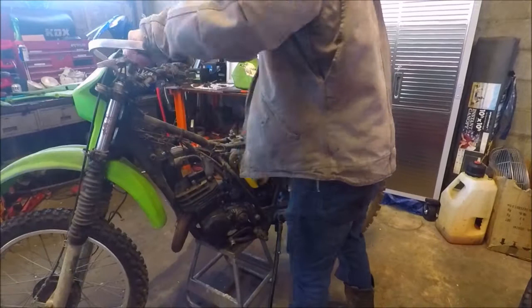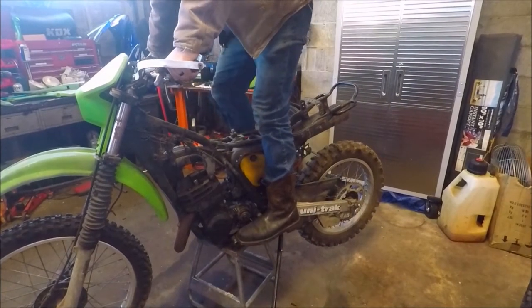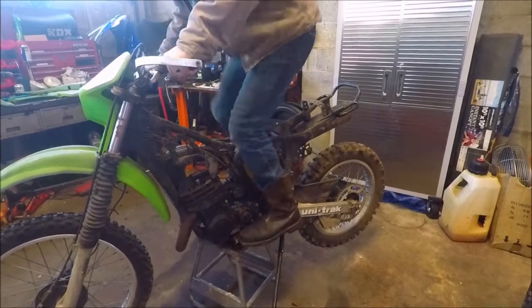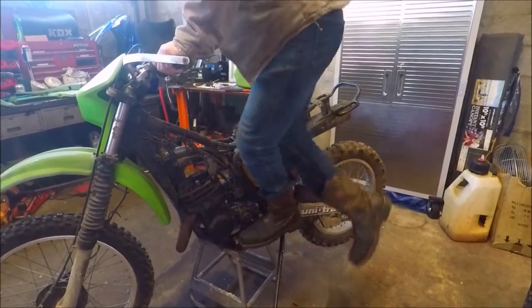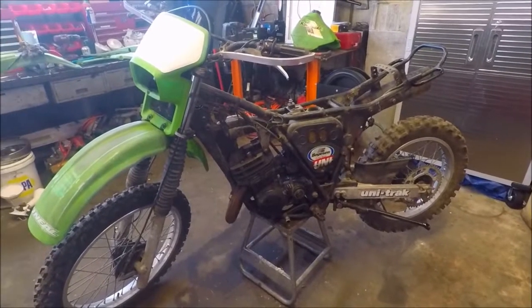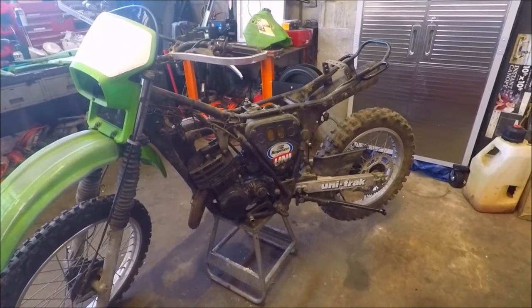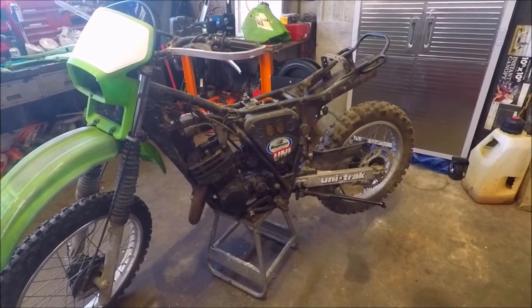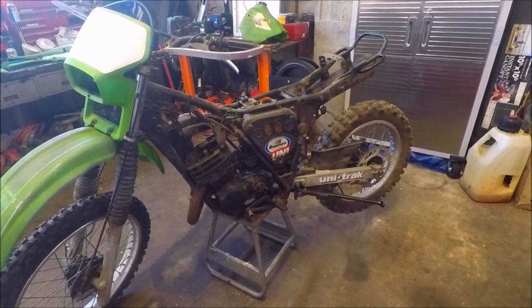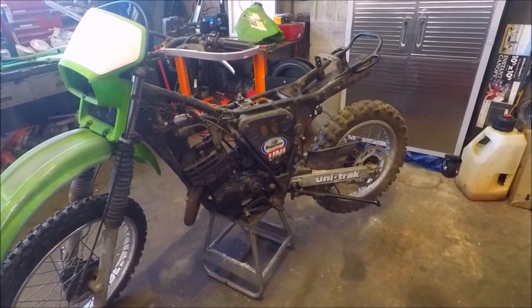We'll give it a shot. I have faith in the holy grail. That's why this bike is going to be named the holy grail. This is it — for $275 we literally got a first-kick bike. So what we're gonna do in this video is something we haven't done before.